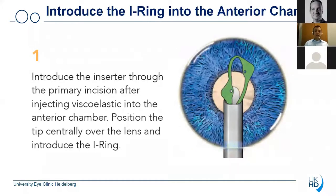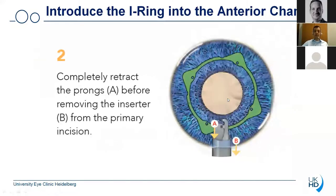So let's have a look in more detail at how that device is used. After for example injecting adrenaline in the anterior chamber and viscoelastic material, and you notice that the pupil is not really dilating, then you would think of the use of the eye ring. The first thing you do is after injection of the viscoelastic material into the anterior chamber, you introduce the inserter through the primary incision which you normally do not have to enlarge. You then position the tip centrally and then you release the eye ring into the anterior chamber. Afterwards you completely retract the prongs by simply turning the injector and then retracting them, and then you retract the entire inserter from the primary incision.